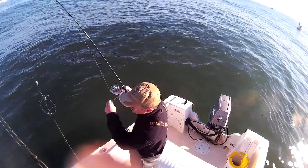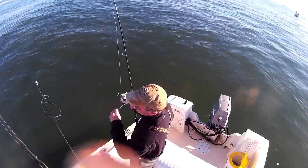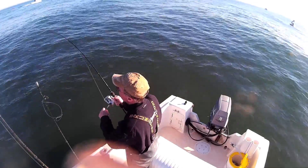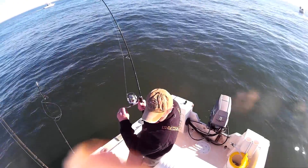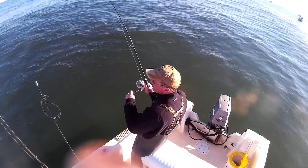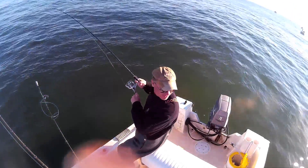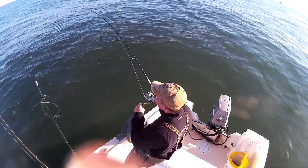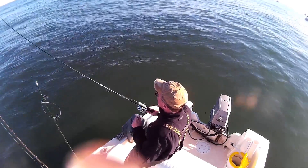I'm using a jig head just out of laziness and convenience. I had been out in deeper water jigging with a small rubber shad, and when I came across this school of bunker, I just took the rubber shad off, started snagging bunker with it, and dropping them down. And it worked, so I just kept doing it.